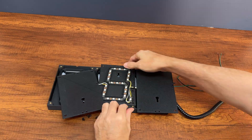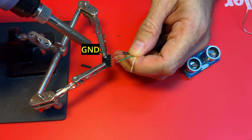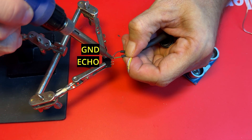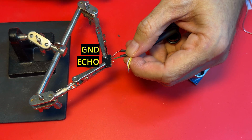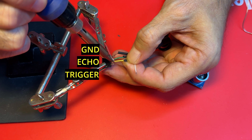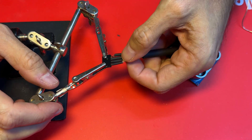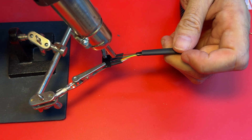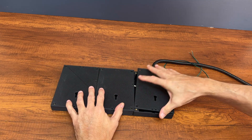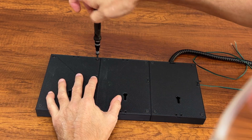Once all the connections have been completed, we fix the display base to the upper part using M3 screws. We solder the four wires of the sensor cable to a four-pole strip connector on one side, and then solder the four wires of the sensor cable to the other side as well.